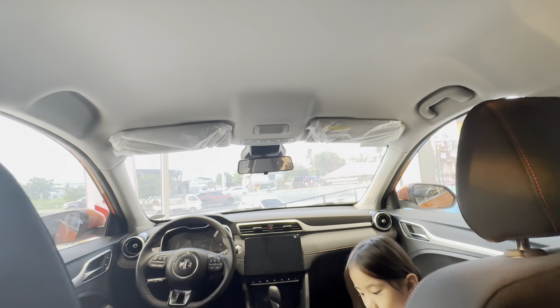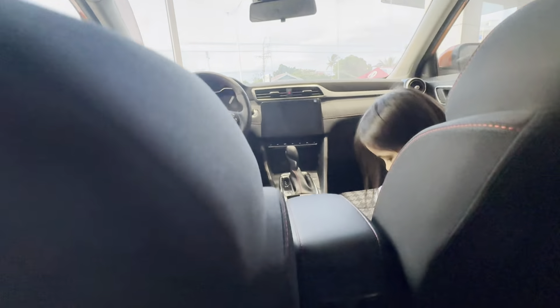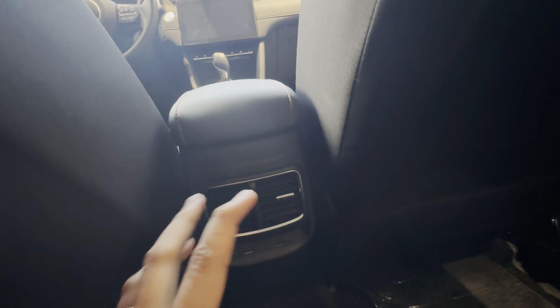Welcome to the second row of the MG ZS guys. In terms of headspace, it's a very good amount of space. For legroom, with the driver's seat in my setting, you can live with this in the second row as a five-foot-eight person. From the back seat, the dashboard looks very amazing — sporty vibe. Good news: you have rear ventilation for the second row seats and USB ports for back seat passengers. However, you don't have pockets here — that's a bit of a downside.